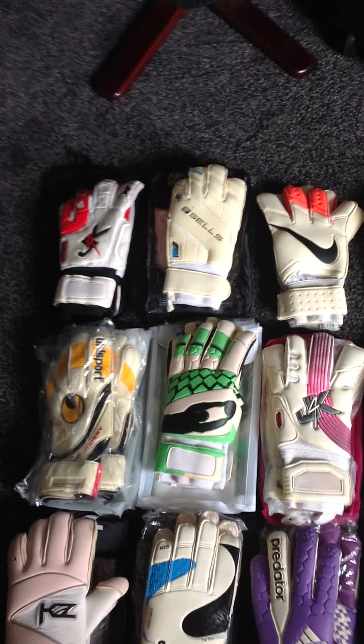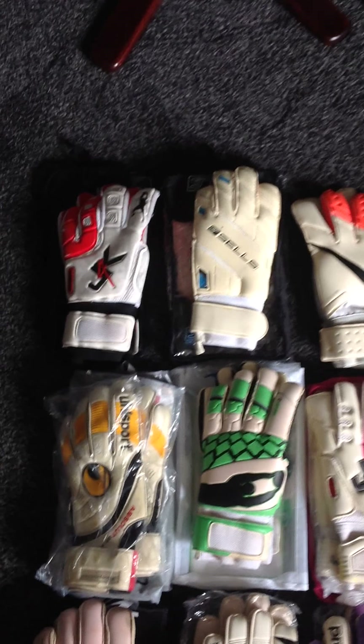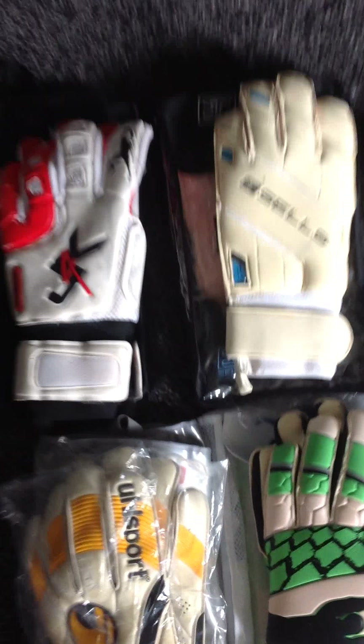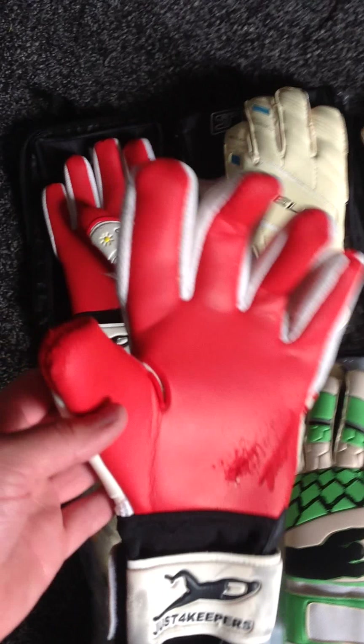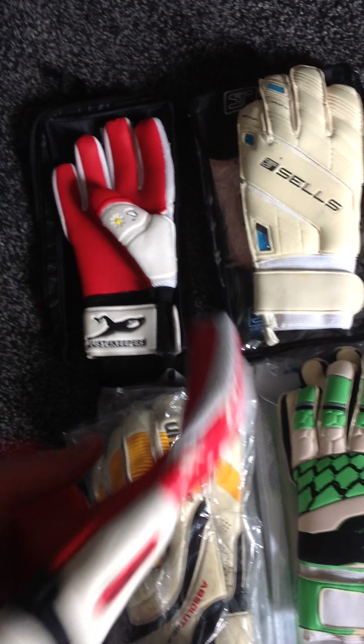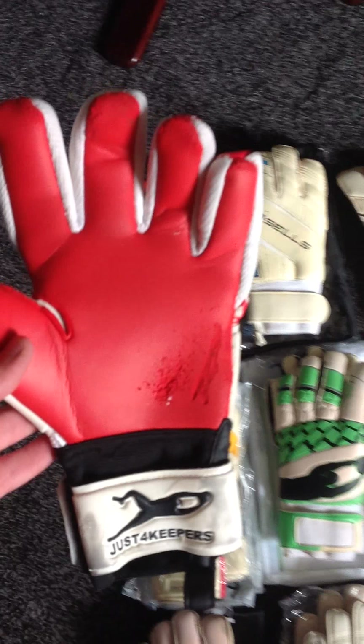Starting off up here in the top left hand corner from pre-season training. I only wore these for training. These were just keepers — I can't even remember the full name — but I ordered these by accident really. I asked for a different pair; I ordered a pair of pro duels and they sent me these.